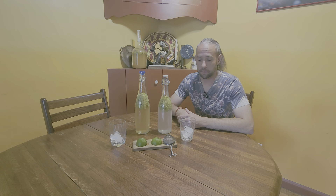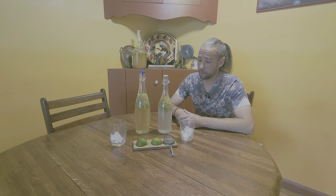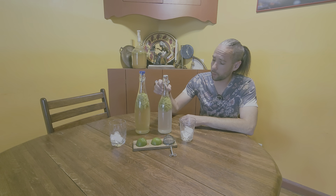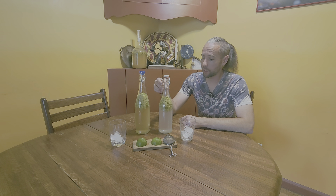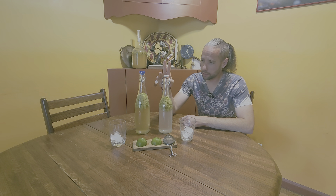Welcome back to Pondering in the Pines. If you've followed our channel or watched our recent videos, we were making some spruce needle sprite — pine needle soda — and it's been a couple of days fermenting.